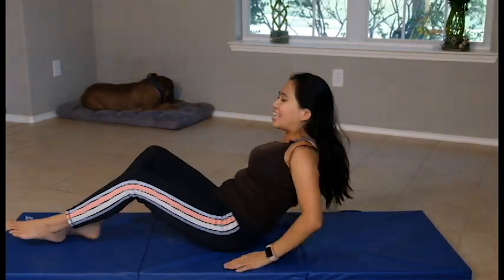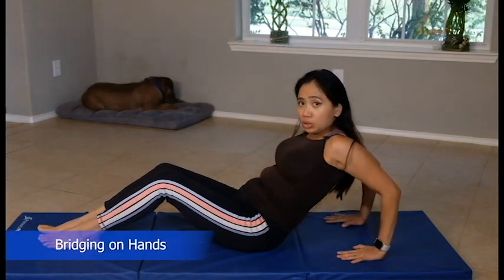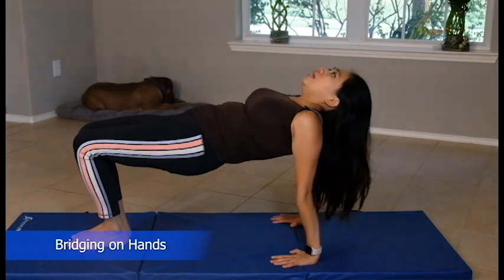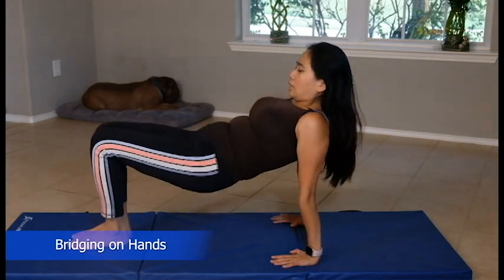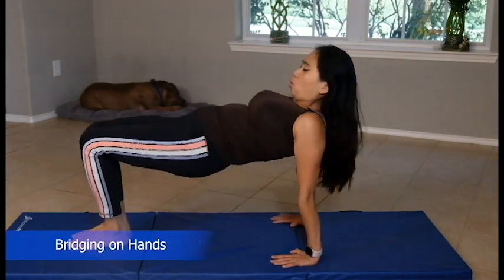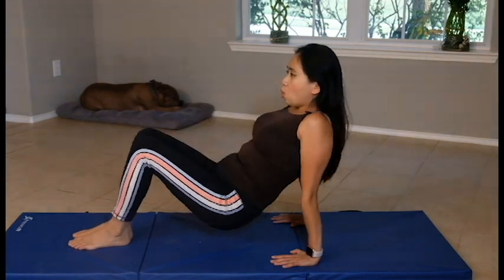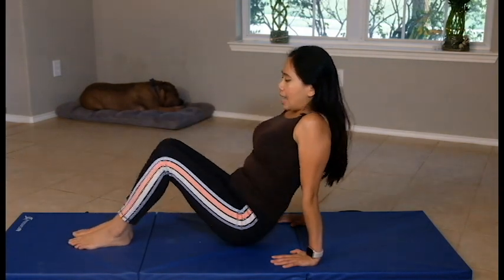The progression now is on your hands — come to your hands this time. Make sure it's level with your chamber; not too far or else you're going to strain your rotator cuff muscles. Elbow close to your body. Bend your knees, pull your stomach in, and lift — it's bridging. We'll do it ten times. Pull your stomach in.